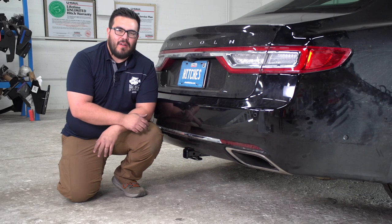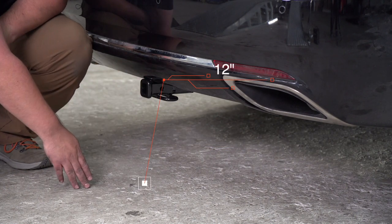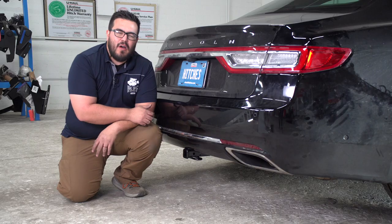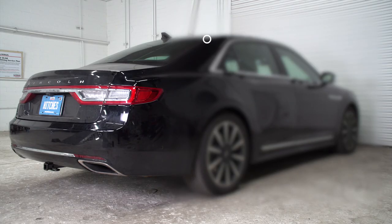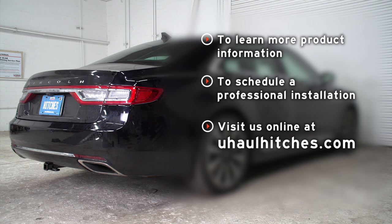Now that we've got the hitch installed, I wanted to go over a couple quick measurements. It's got a 1.25-inch receiver tube. From the bottom of the ground to the top of the receiver is 12 inches. From the center of the pinhole to the edge of the rear bumper is about six inches. That's going to help you determine the rise or drop of your hitch accessories. Thanks for joining us. If you have any questions about the product seen in this video, or if you'd like to schedule an installation with a U-Haul Hitch professional, visit us online today at uhaulhitches.com.